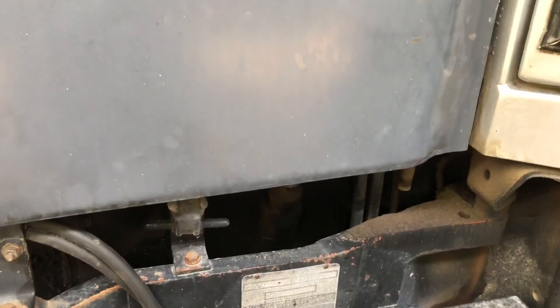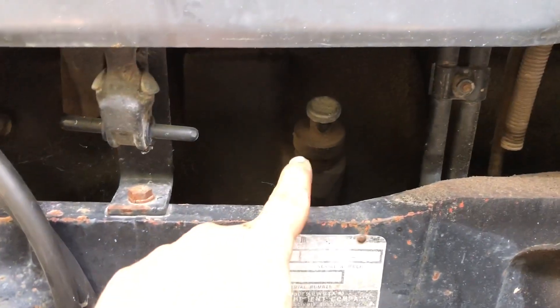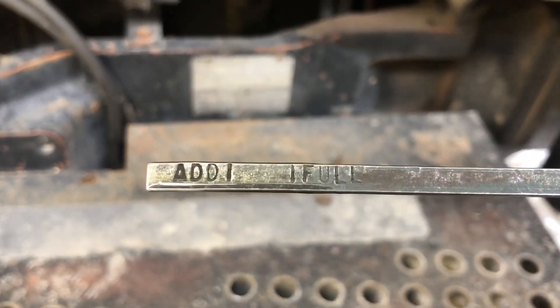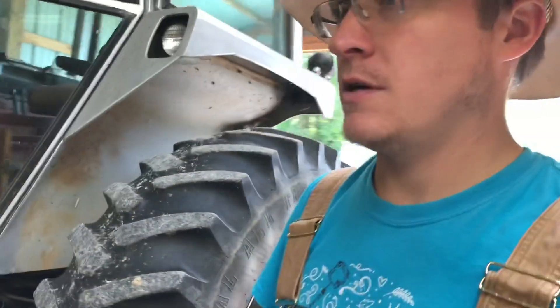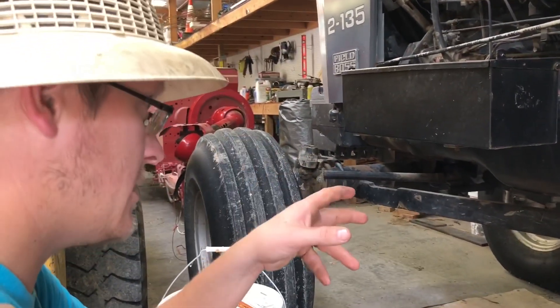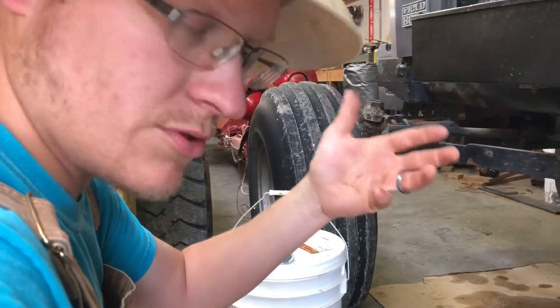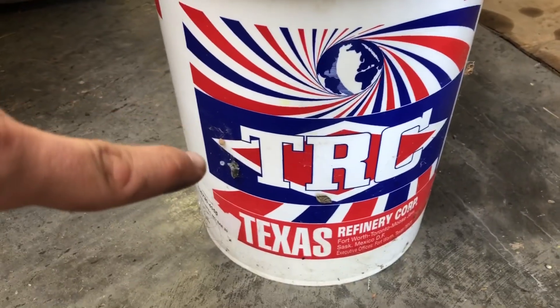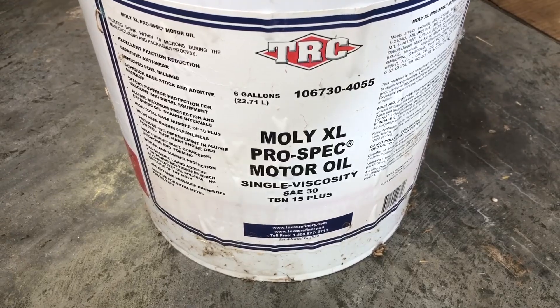It's on the add mark, and then the hydral shift right here — it's full and clean. Fluids are good with the exception of the engine oil, so we're going to top that off, then pull the tractor out and top the fuel off. Just to touch on the oil I use for a Hercules engine White 2135 — it requires straight 30 grade. The oil I use mostly is TRC, which is Texas Refinery Corp. This is a Moly XL prospect motor oil, single viscosity SAE 30.